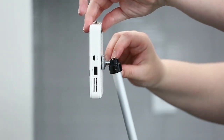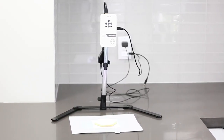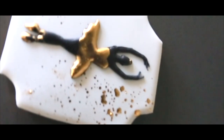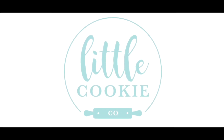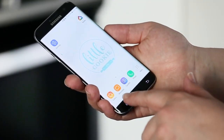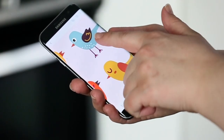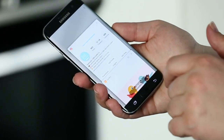Hey cookie friends, it's Stephanie from Little Cookie Co. If you saw my video on my projector the other day, I wanted to share a quick little tip for you if you can't get the image to fit on your cookie correctly. So the first thing you want to do is get your image on your cell phone. I'm going to pull up an image here — I want these birds big enough for my cookie, but I can't get it quite centered without it getting cut off, or it's not big enough.